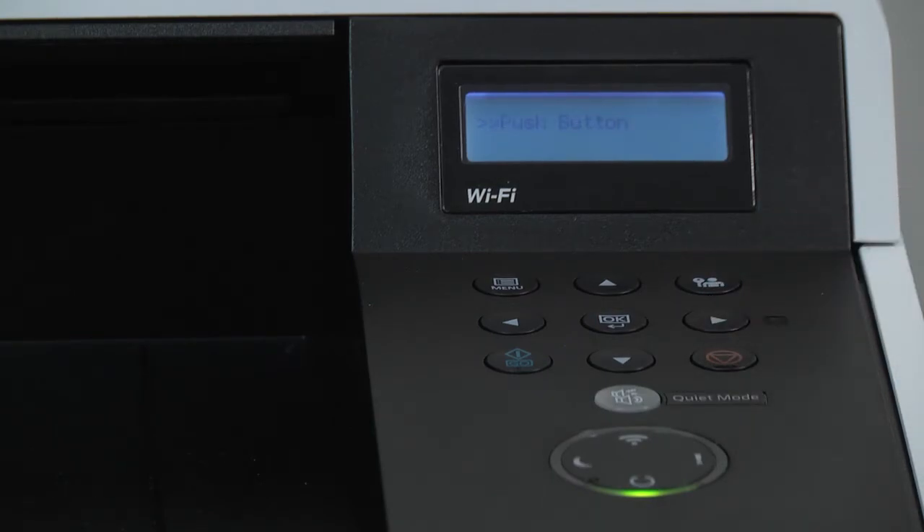Press the right arrow. When the display says push button, this is the procedure name for the wireless setup. Press OK. A question mark will appear — press OK again.